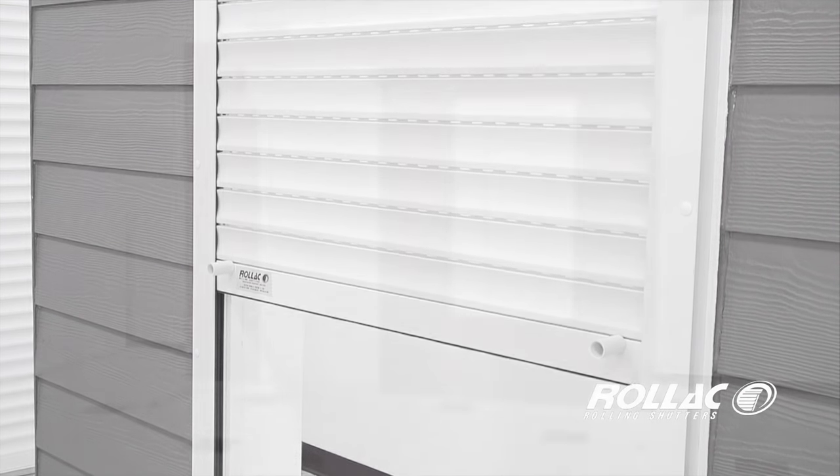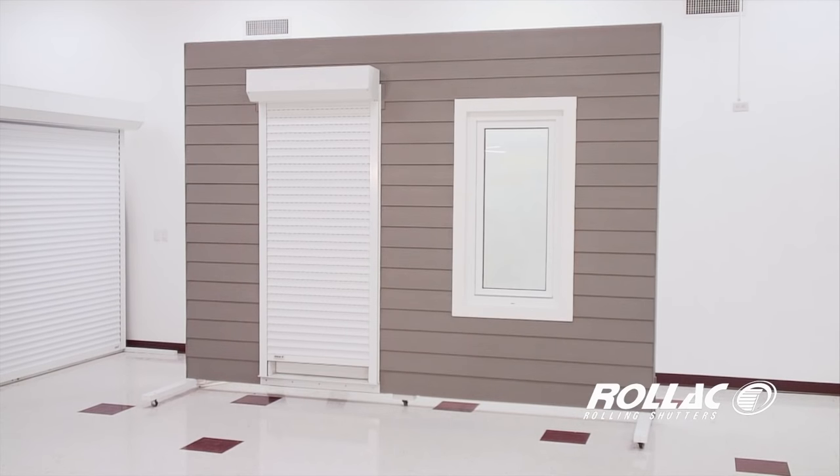Welcome to the Rolac Shutter Installation Video. In this video we'll show you the proper way to install a basic shutter with a motor and override.